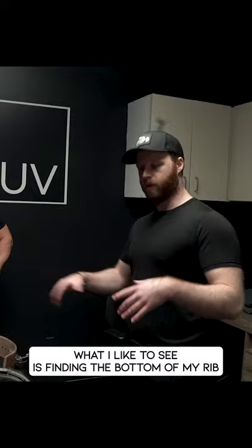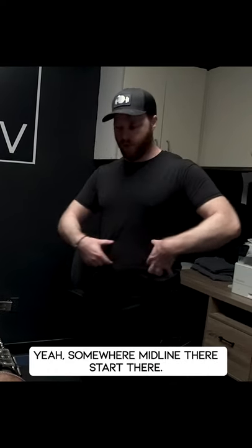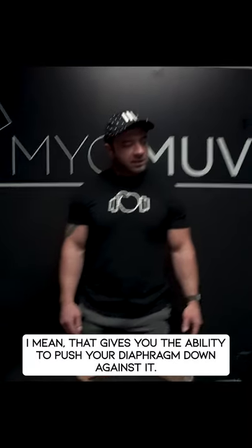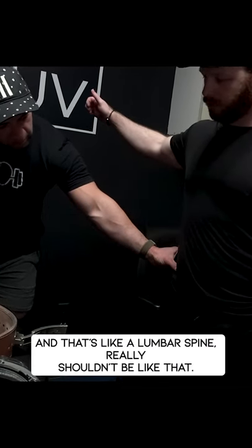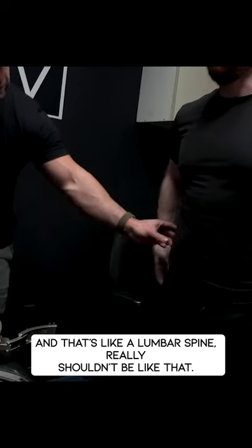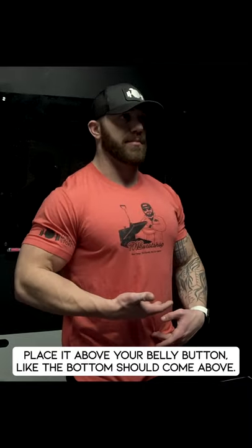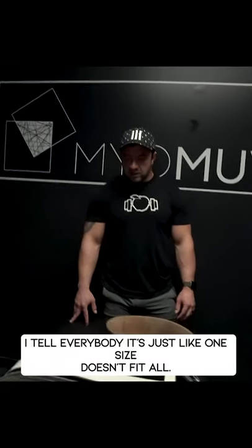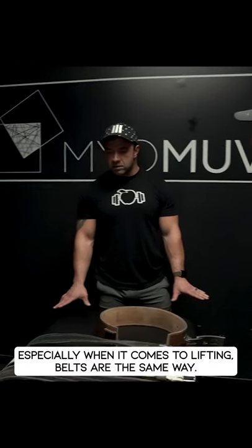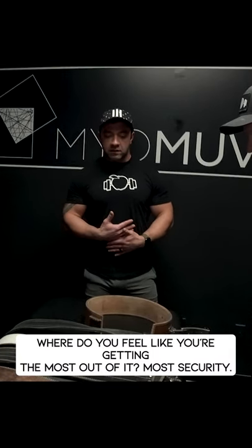For the first time, I like to see people find the bottom of their ribcage and the top of the iliac crest of the pelvis — somewhere midline there, start there. That gives you the ability to push your diaphragm down against it. Don't go too low; it shouldn't be on the lumbar spine. Place it above your belly button — the bottom should come above it. Play with different places, because one size doesn't fit all. Find where you feel the most security.